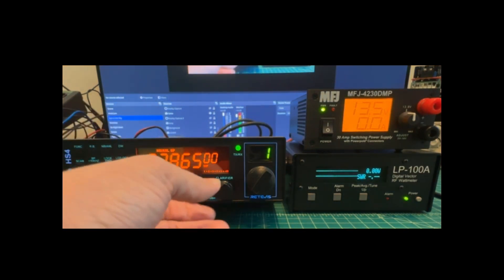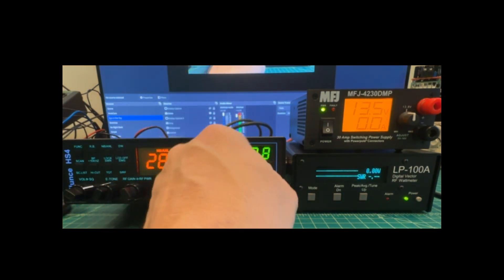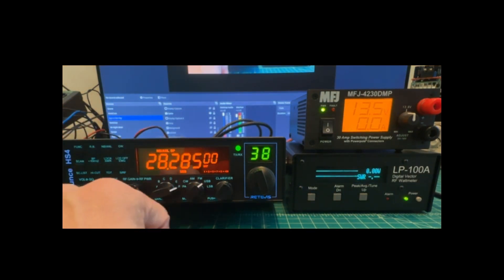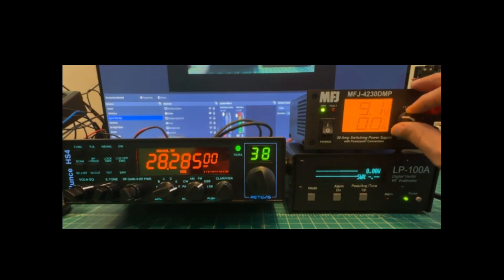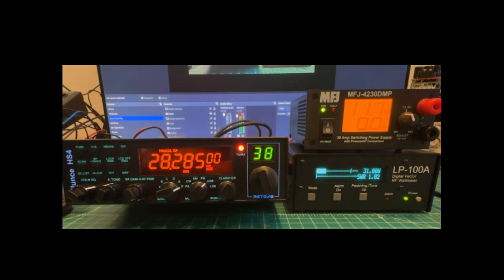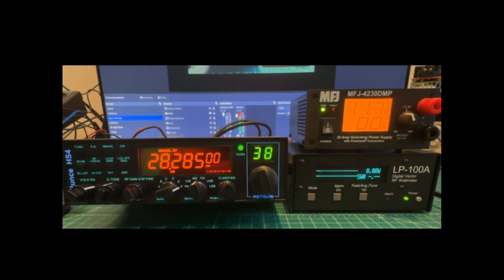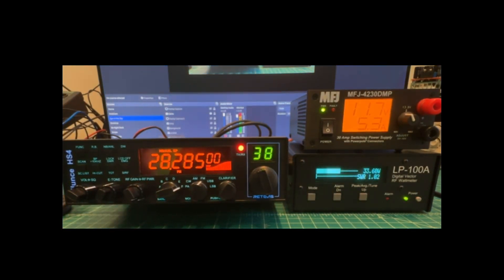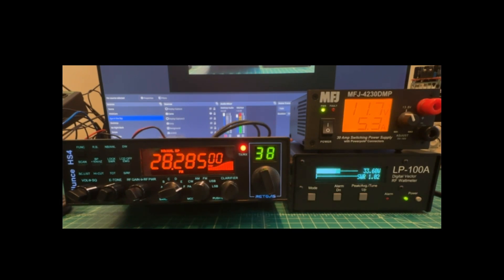Switching over to the 10-meter band, tuning to around 28.38 MHz — somewhere in the middle of 10 meters. Dropping back down to 11.7 volts. Upper sideband: keying up and talking gives us 31.8 watts. AM: dead key is around 11 watts, and talking brings it to 34.4 watts. FM: keying up gives 33.6 watts; talking into the mic does nothing.